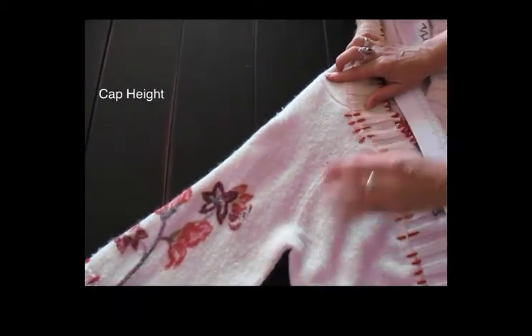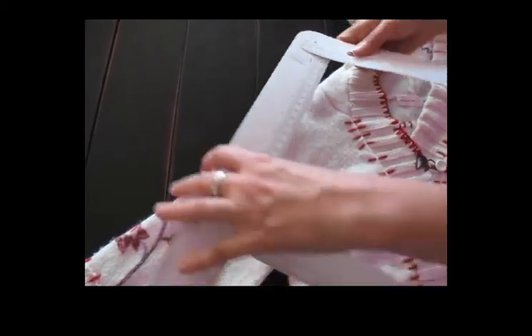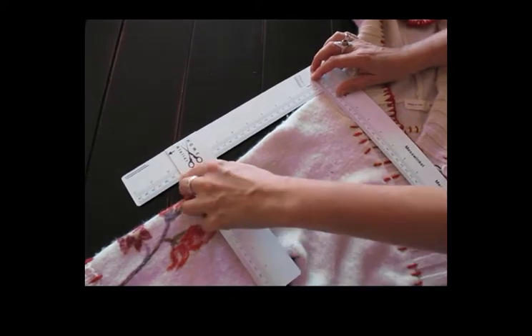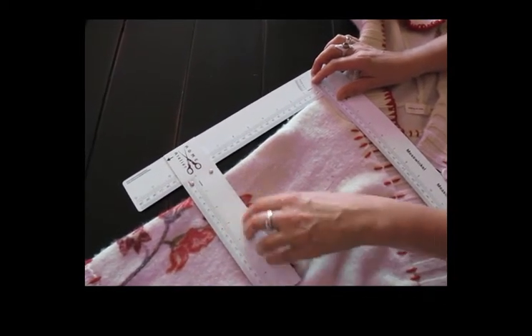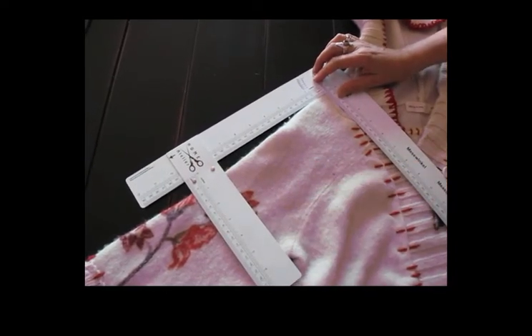Let's look at the sleeve. If I want to see the depth of the sleeve from the underarm point up to the top, this is when the ruler gets really handy. I'm going to hold it up at the shoulder and then slide the little bottom piece along until I get to the bottom of the armhole. I can see that measures about seven and three-quarter inches in depth.